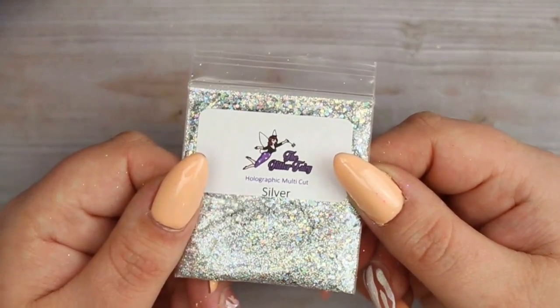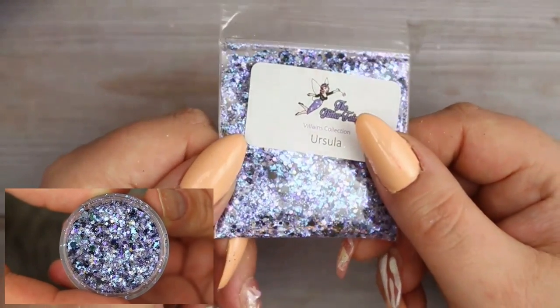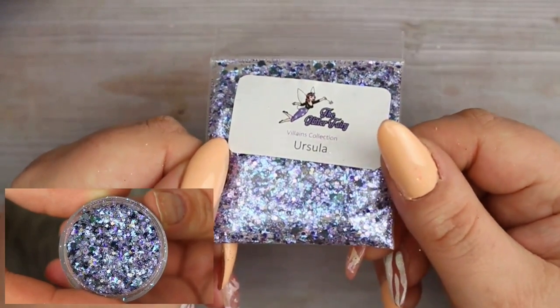Next up is one from the Disney Villains collection - this one I picked myself so it wasn't part of the mystery bag. This is Ursula, and I got it for an upcoming nail design to go with some Queen of Decals water decals.